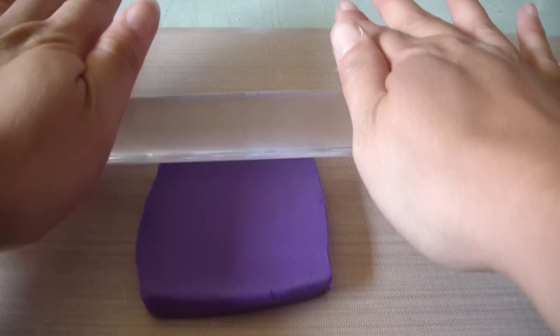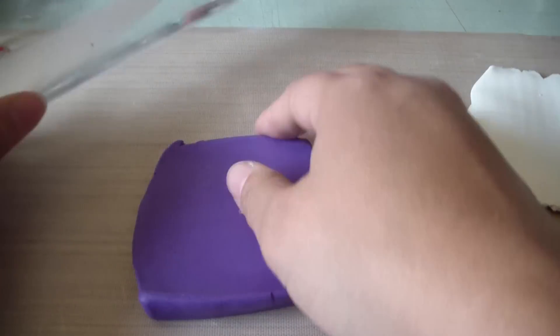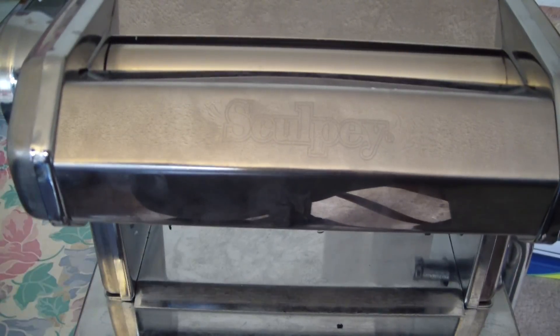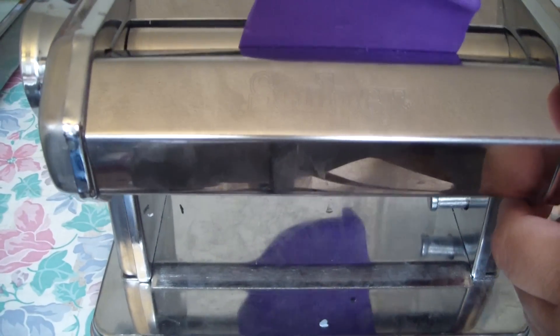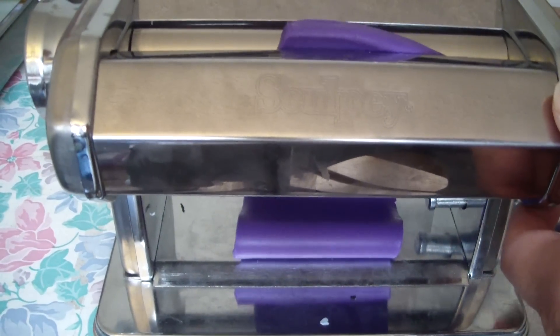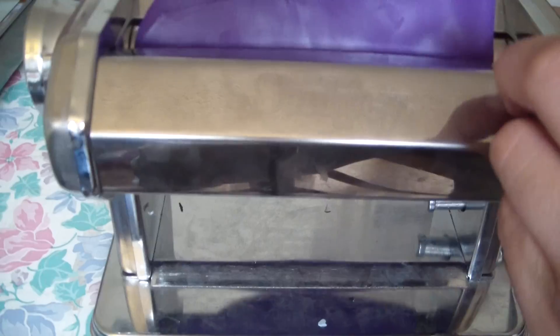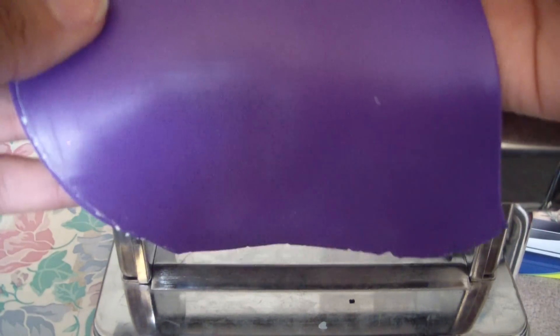The first thing you will do is take your rolling pin and roll it out. Then we're going to pass it through the pasta machine. First we're going to pass the purple through — I have it on a number one setting, which is the thickest setting — and we're going to get a nice strip. We're going to pass it again and get a nice big sheet just like so.